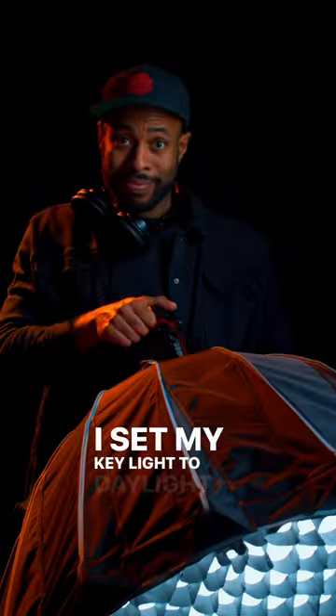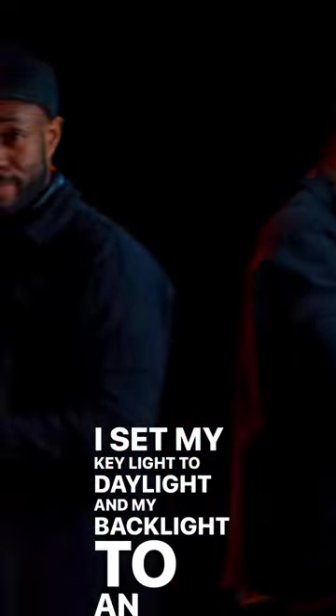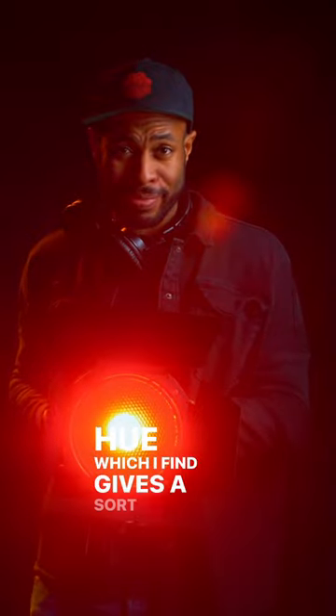Now in first place: color temperature. I set my key light to daylight and my backlight to an orange hue, which I find gives a sort of golden hour feel.